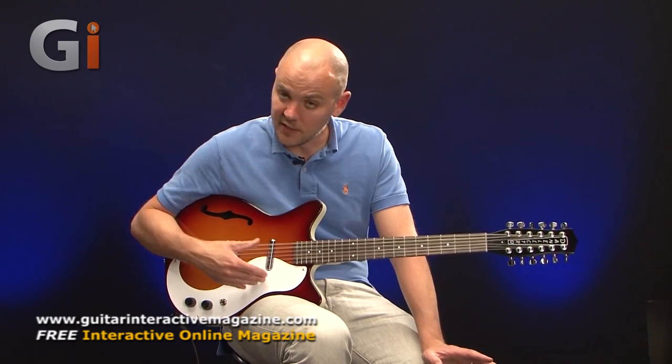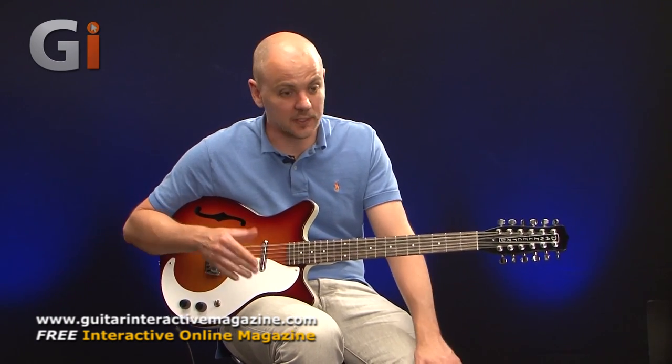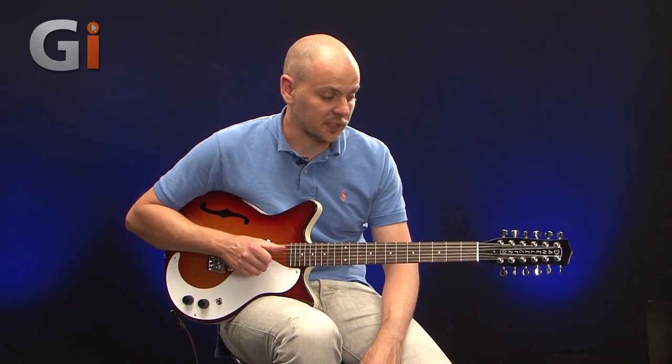So there we have it — the Dan Electro DC-59 TSB 12-string. Unique looking, great sounding, and nice and easy to play. If you're looking for a 12-string, or you have a 12-string already and would like to add to your collection, I suggest you go and check out this DC-59 from Dan Electro. Thanks for watching and I'll see you again soon.